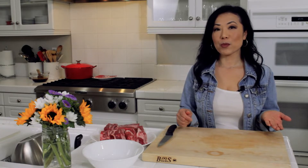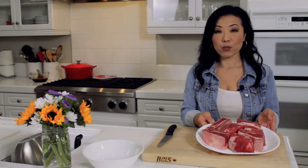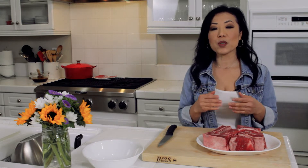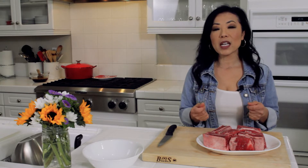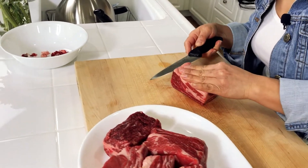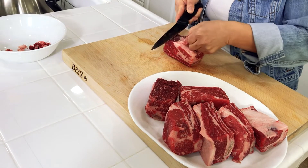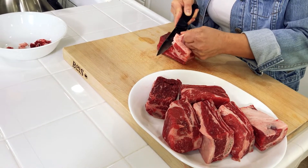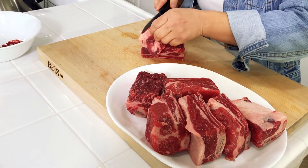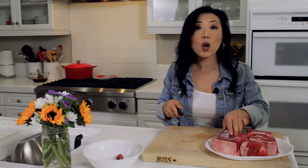The next thing we're going to do is prepare our short ribs. These are bone-in beef short ribs. Before I start cooking, I need to trim the fat and also score the meat, because when you do that it allows all the flavors to infuse into the meat and also makes the meat more tender. So I'm going to trim that fat off. The scraps are going to go in my white bowl here, and then I'm going to do the same with all of my ribs.